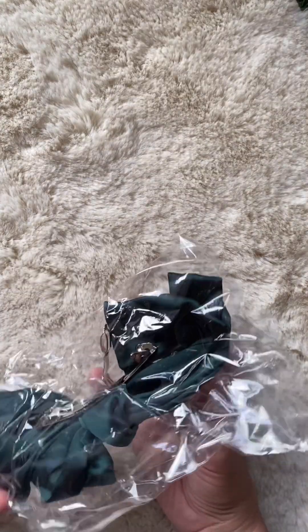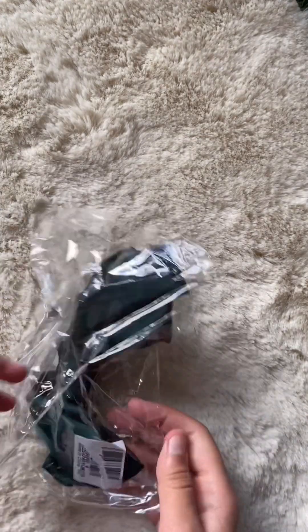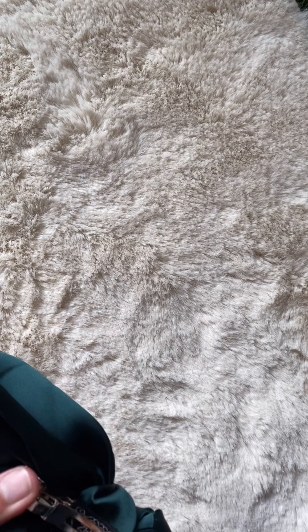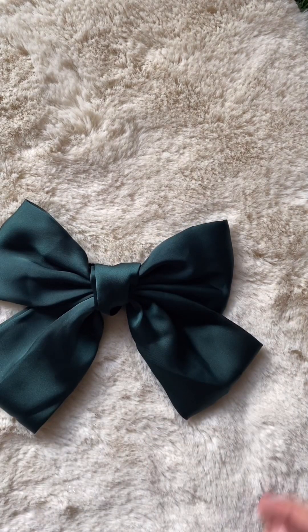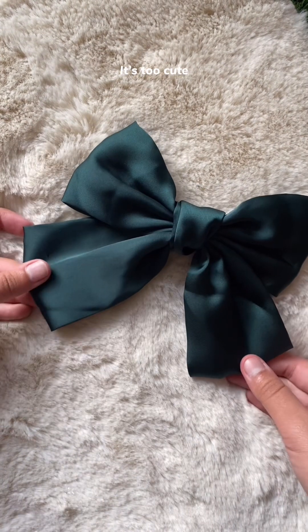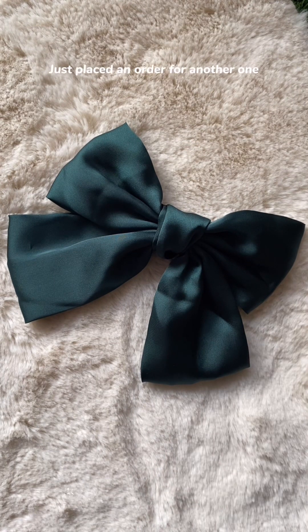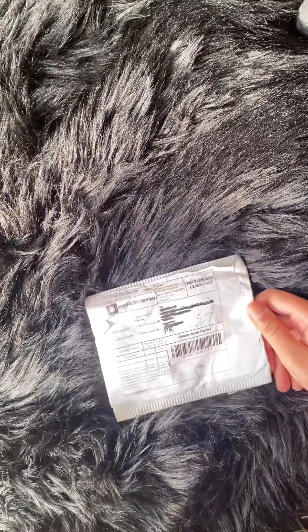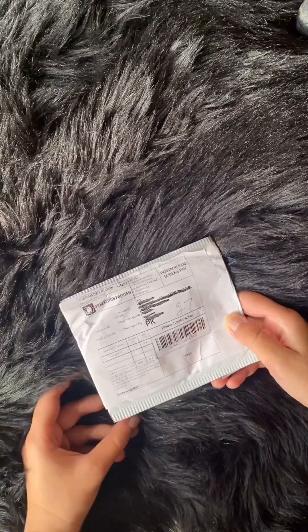Perfect. Cool. It's too cute. I am in love. Just placed an order for another one. Unpack an AliExpress package with me, part seven? Part eight?